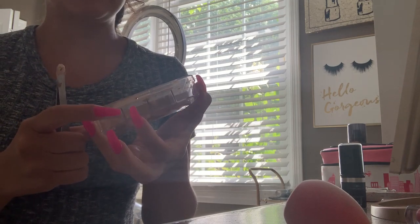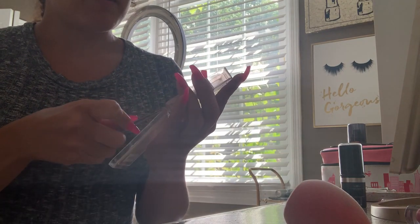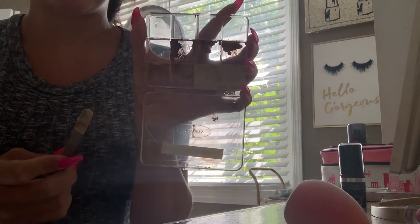I'm depotting them into this plastic palette. I'm just depotting them and I'm gonna clean it up because depotting can be a little bit messy, to be completely honest. But yeah, this is what it's looking like.